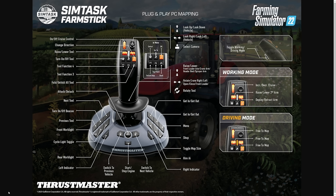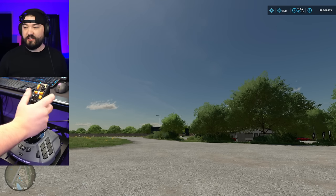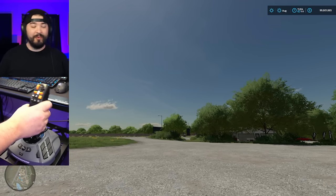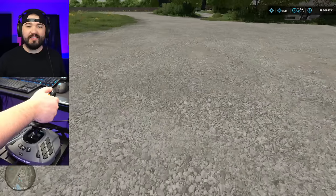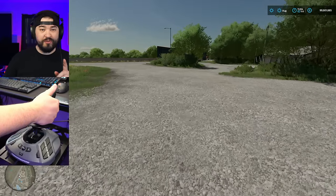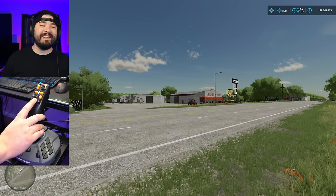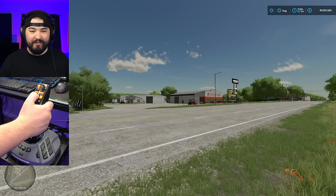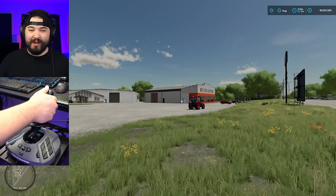Right off the bat there are a lot of simple things you can do with the Farm Stick. Push it forward and you walk forwards; pull back and you walk back; go left or right and you move in those directions. The knob on the very top allows you to look around, and you can do all of that at the same time. There's a button on the back — if you hold it you run. The two center buttons let you jump or crouch.